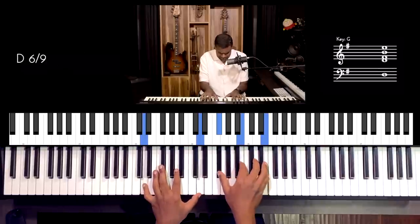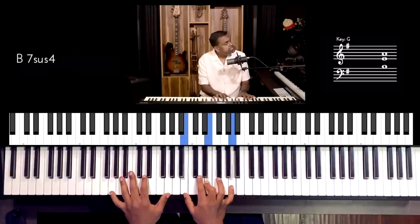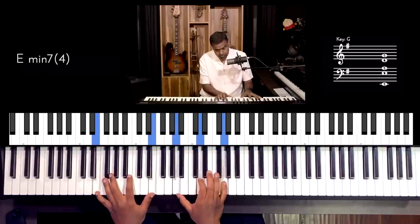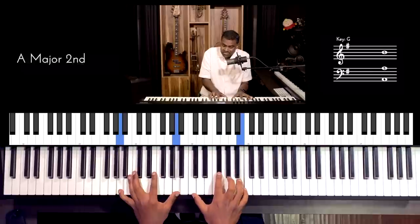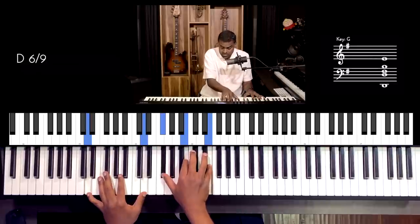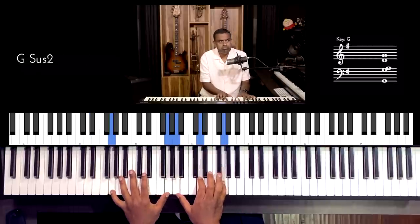What I like about quartals is you have so many more variations — you don't have to commit to one. You can change it during the gig, during the chord. You can have one for the recording, one for the performance, and so on. So that's quartal chords.